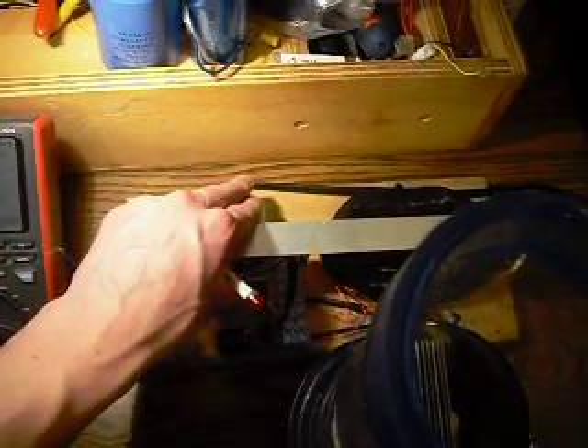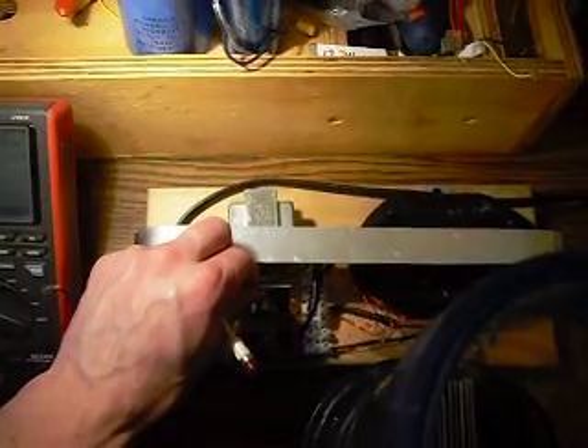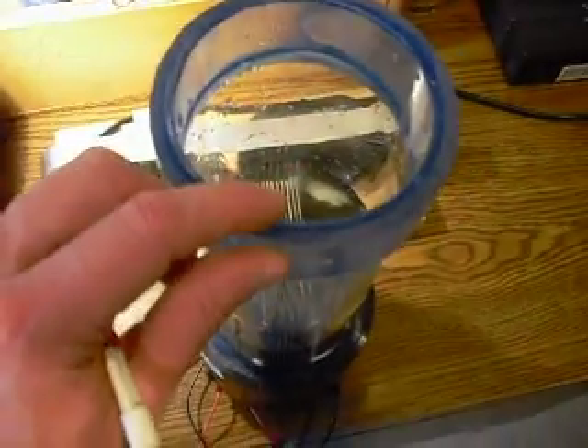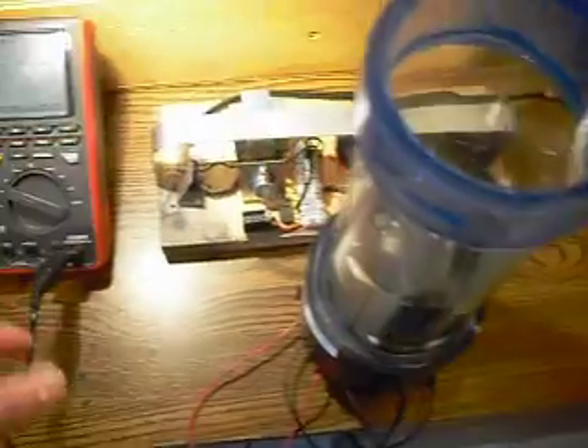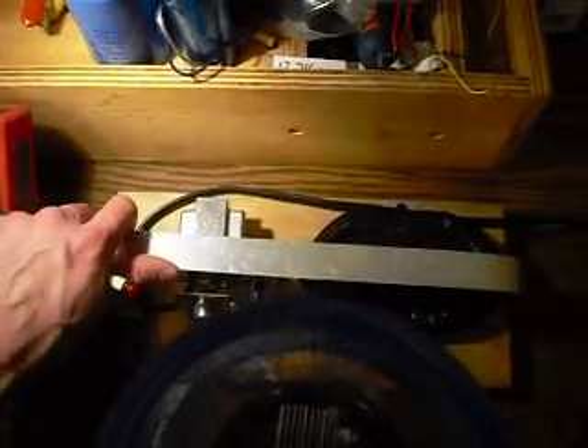This doesn't require any resistors at all other than just three, and they're fixed. So there's no rheostats, no adjustments. You just hook it up, and you can charge hydrogen. You can charge batteries. You can charge capacitors. And it will resonate at the right frequency that it likes.